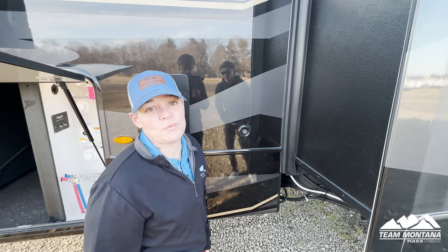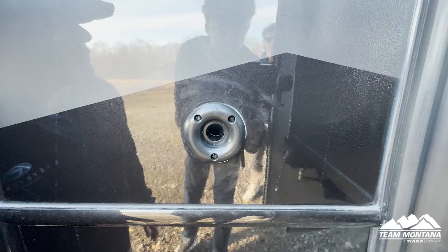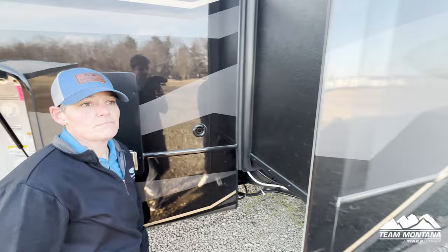Here's a tip — you can take this little filter out right here and call it the gravity fill. You can take a funnel jug and pour the water in there. It's an alternative option.